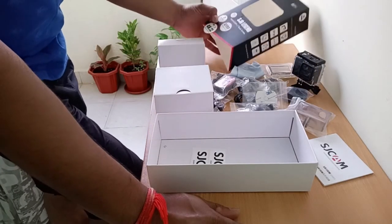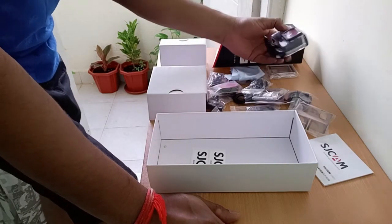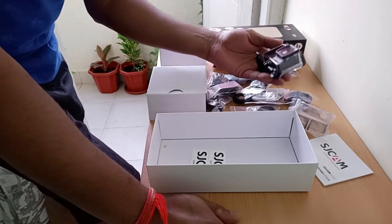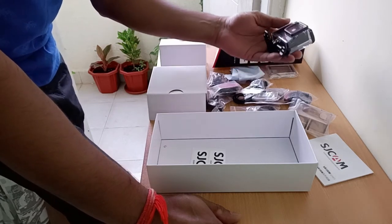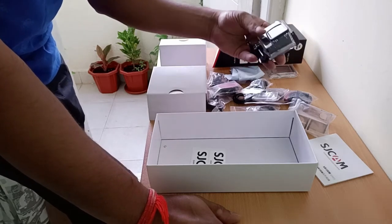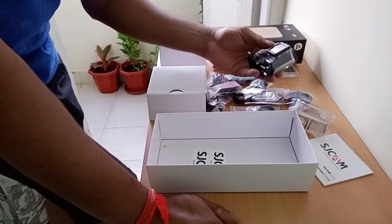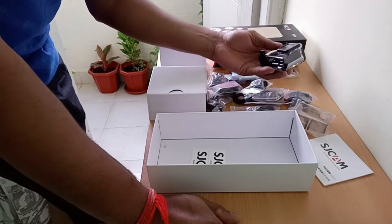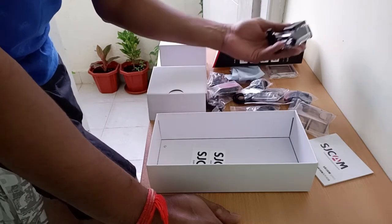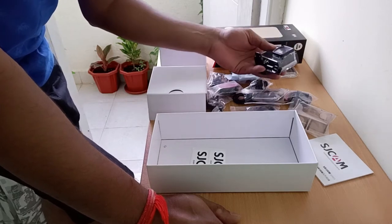I was just showing you the unboxing — what all you get. I didn't want to do a full review of video quality because there are thousands of videos online. You can watch how the 4K video quality and battery backup are. If I take some very good videos I will for sure give a review and let you know.